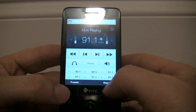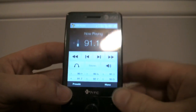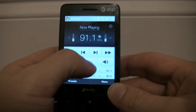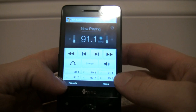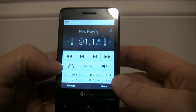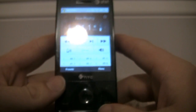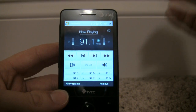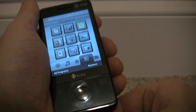The switching works pretty well on this — it's pretty quick. You can jump through your presets. There are lots of options: you can flip between mono and stereo, you can mute it to stop the sound, and you can also change output from the headset to the back of the phone speaker. So that is the FM radio. Pretty cool. FM radio is not hugely impressive nowadays, but nonetheless it's a cool feature to have.